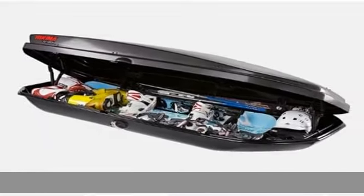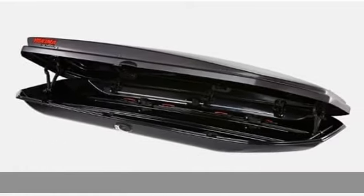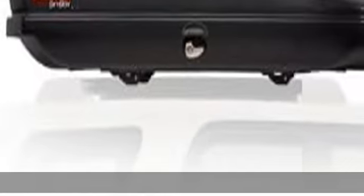Fits Yakima round, square, factory, and aerodynamic bars. Requires a crossbar spread between 24 inches and 42 inches. Tool-free installation with no assembly required. See the description to get this product today at the best price.